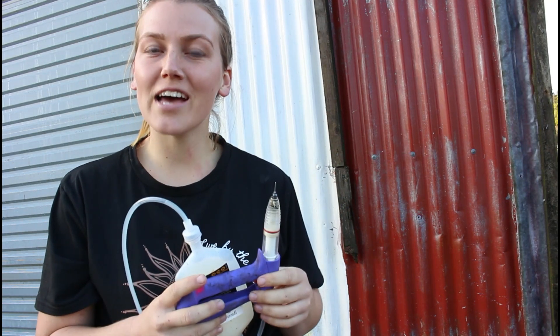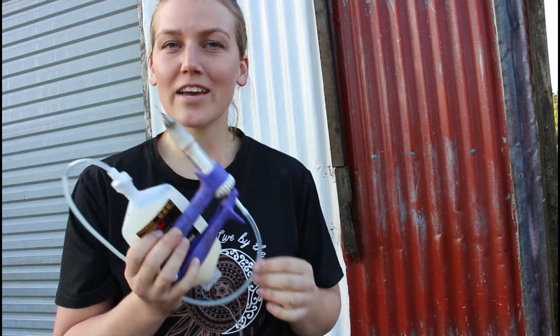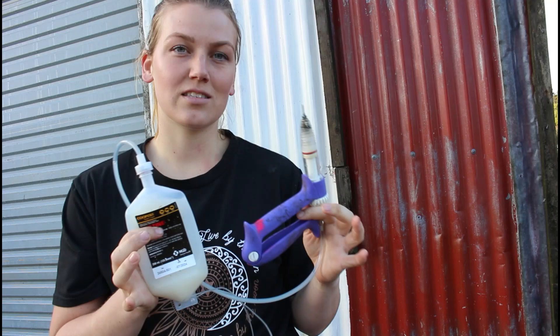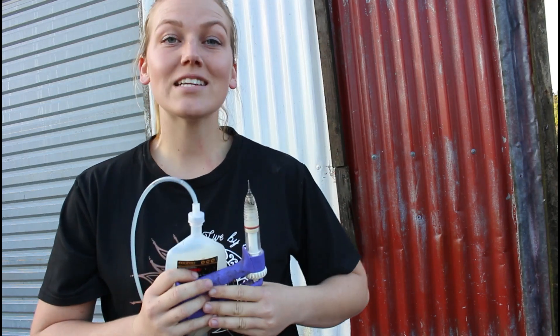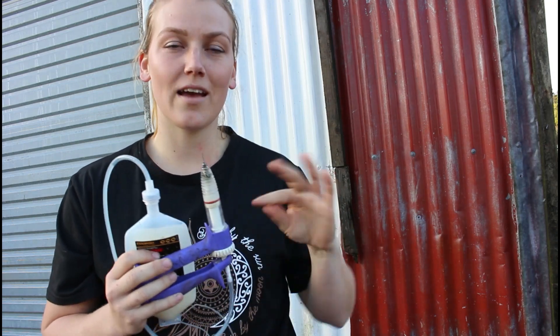First up we're talking about an important one: vaccinating your calves. This is a five-in-one vaccine and it pretty much protects your calves against all the common diseases they can get. Calves need two doses to be fully protected. We like to vaccinate at around eight weeks old and then again at 12 weeks, so you need a four-week gap between shots.